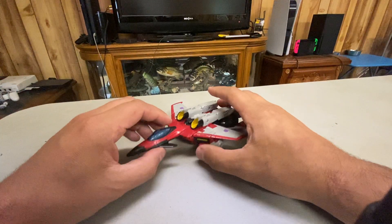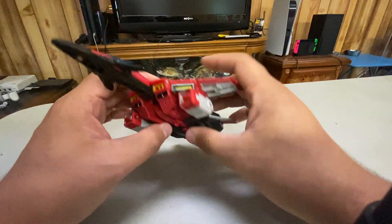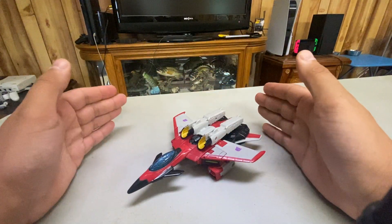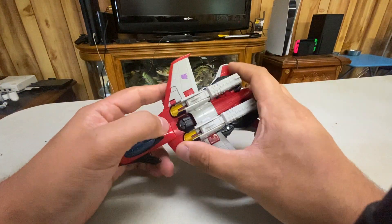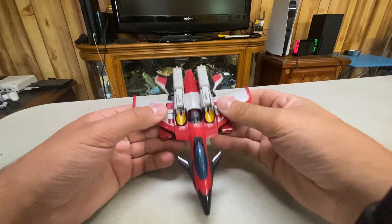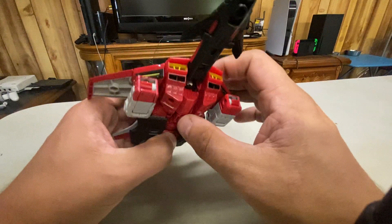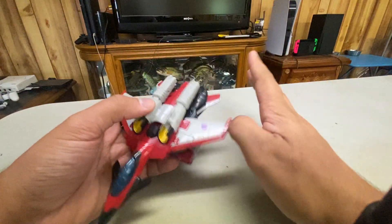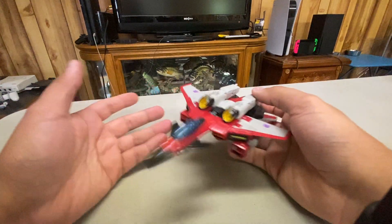We're gonna talk about the Unicron Trilogy figures that I mentioned I wanted to review. So here we have Armada Starscream from Legacy. I didn't really collect mainline stuff much — I guess I am now to a degree — but eventually I was on Amazon and I was like, you know what, I gotta get them. I grew up with the Unicron Trilogy. So I got him and Hot Shot the same day, and now I have Prime and Megatron who I've already reviewed.